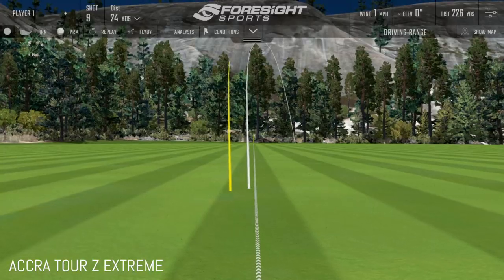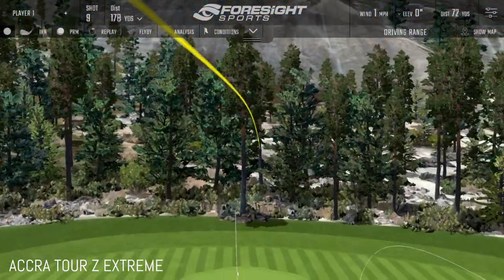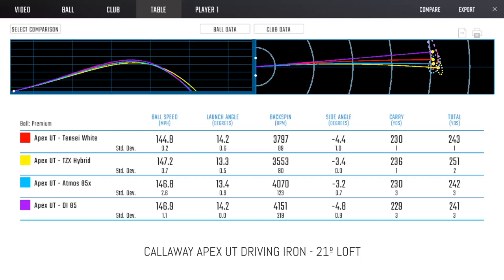So we picked four shafts for Matt to try. We tried the new Tensei White first — that's 100-gram X-flex, the stiffest and heaviest. Tiger briefly used that in the old TaylorMade driving iron, and this week he was trying the Tensei Orange in the new GAPR — he plays Tensei in his woods as well. Then the Graphite Design DI at 105-gram X, also heavy. Then we had the Acra Tour Z Extreme at around 90 grams — a little lighter. When Matt first hit the Tensei White and the DI, they went left; they didn't go left because they were just a little bit heavy.